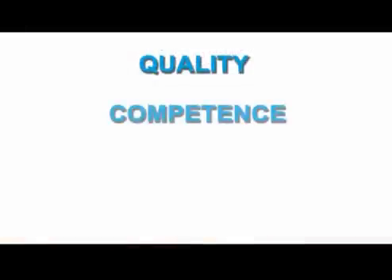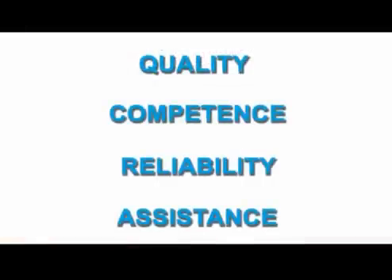Quality, competence, reliability and customer assistance. This is CMP.